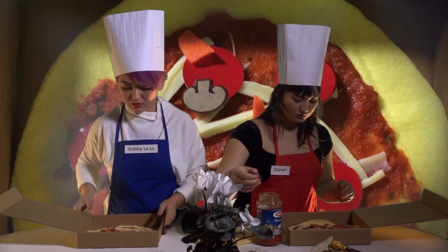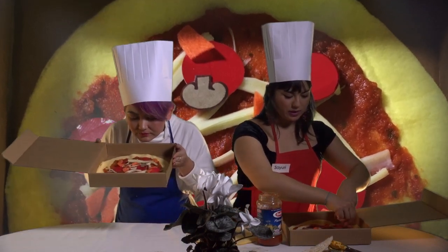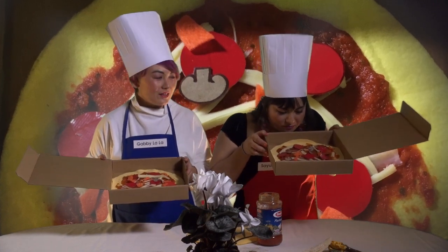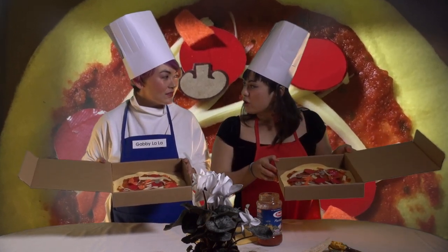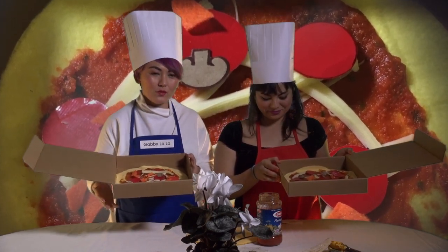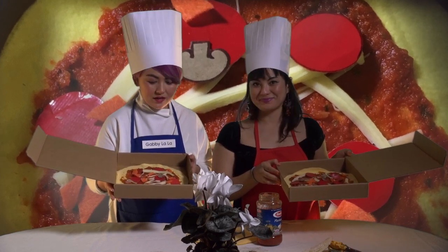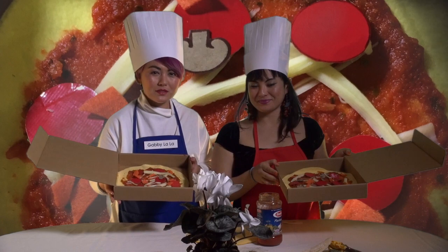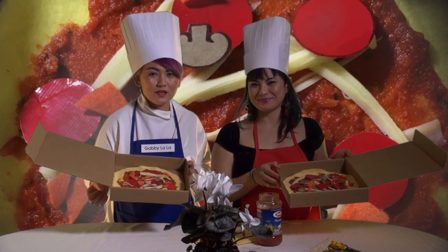Our pizzas are looking so good — dinner is served! We hope you enjoyed this episode and make your pizza at home. You're gonna love it. Your family's gonna love you for cooking for them.